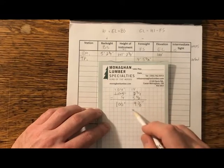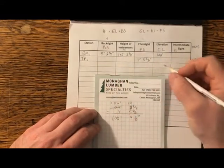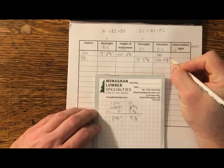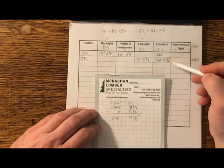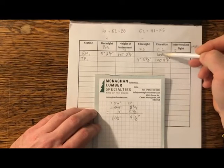So we can see the difference in elevation right there. The elevation of turning point one is 100 feet nine and one-eighth. That being a higher number, it's nine and an eighth inches higher in elevation than our catch basin.